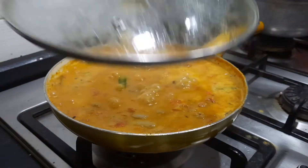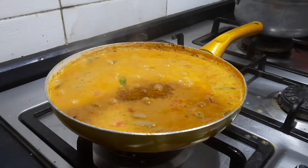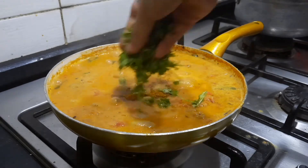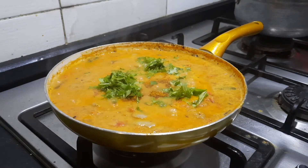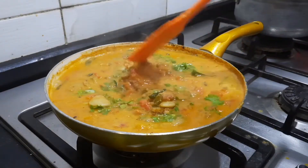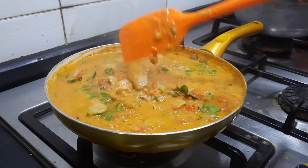Finally, I'm going to add about a teaspoon of garam masala powder and some fresh coriander leaves and curry leaves. Mix it up nicely, then we can switch off the gas — our double beans kurma is ready.